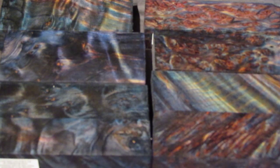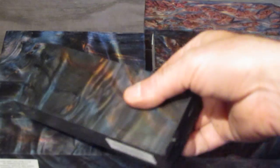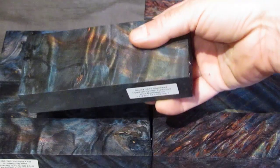This is some old-growth redwood that I had dyed blue by Kanji before they stabilized it. I wanted to show you guys in the video just this stuff, because in photos it's hard to see what you're really getting.